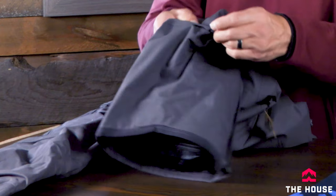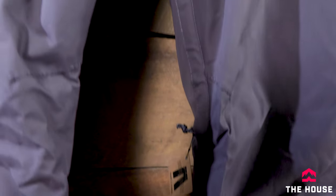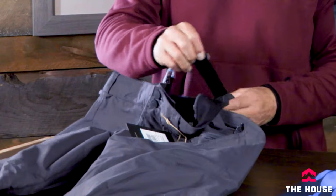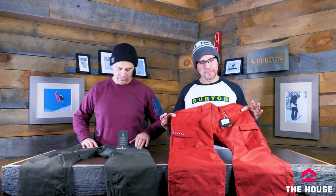You get all the standard features on these pants: gusseted cuffs, gaiters with little clips you can put out of the way if you're not wearing boots, leg lifts so you don't have the cuff dragging in the snow, zippers on all the pockets, and crotch vents. There's also an adjustable waist, which is great whether you're buying for a kid that's growing or, as an adult, helps get that perfect snug fit.